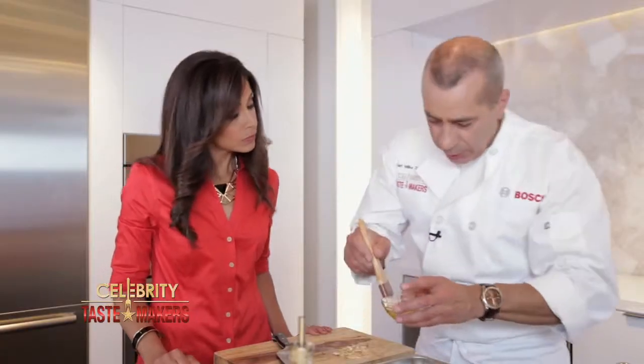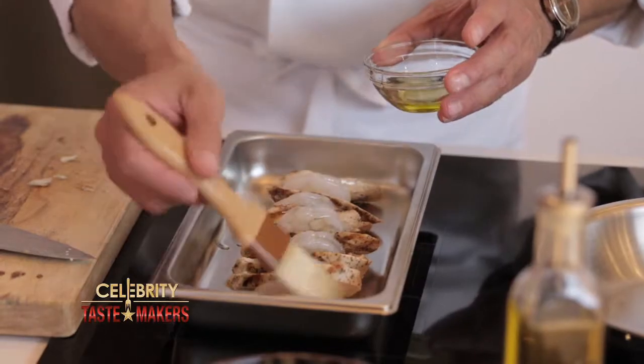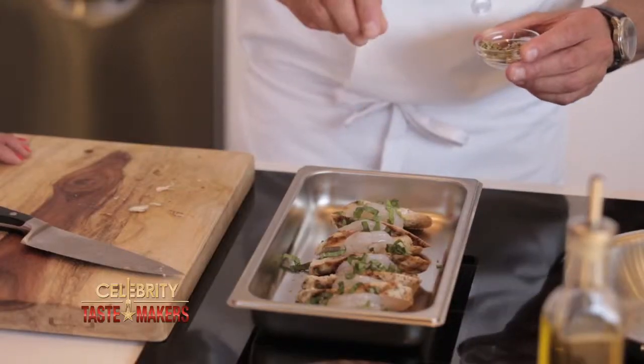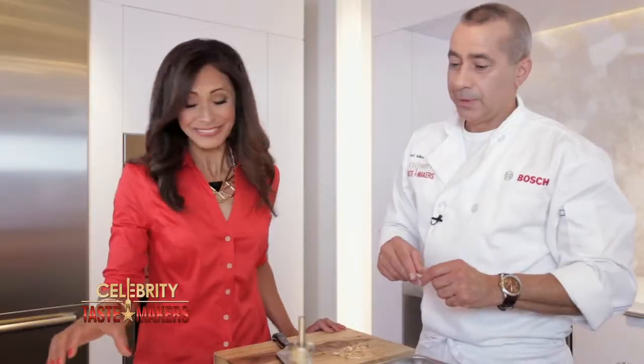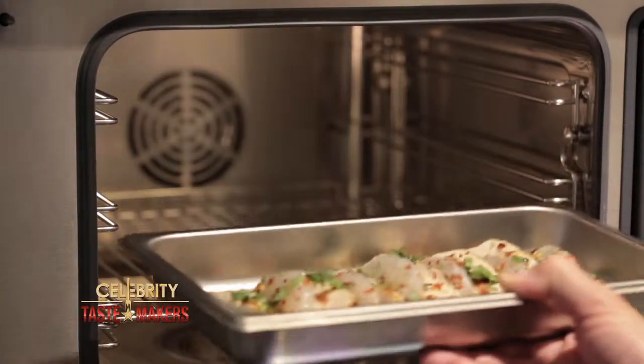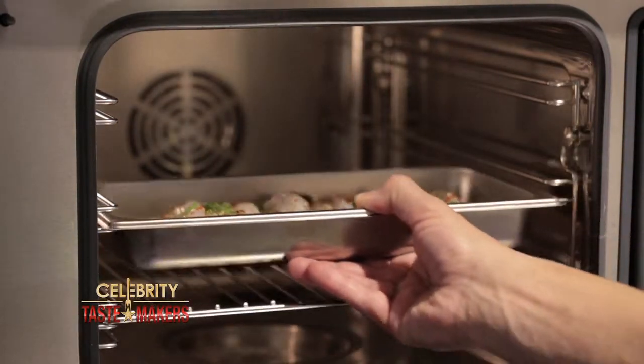Using a brush, coat this with olive oil. Now we season this with basil, oregano, and hot pepper. I know you like it spicy, so I'm adding an extra pinch. This is going in a steam oven at 350 degrees for 15 minutes.